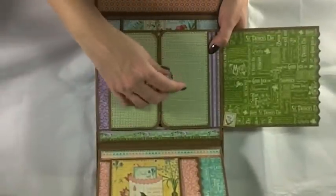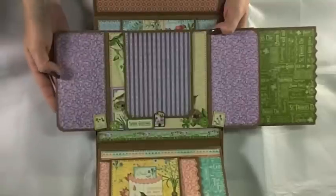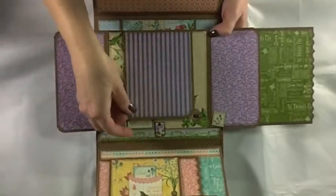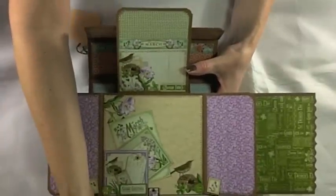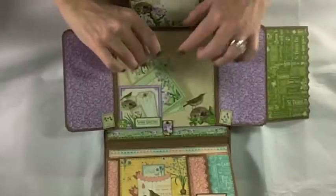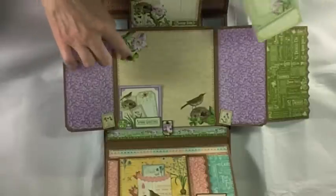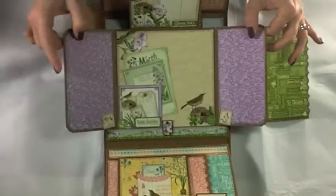There are two small flaps with another magnet swing tab that open, and then a swing tab on this flap that opens up to reveal the March calendar tag. There's also a little pocket with a tag, and two tags that pull out of that pocket, along with more images I've cut out from the March papers.